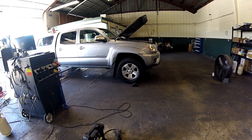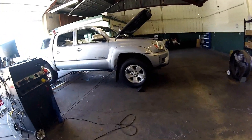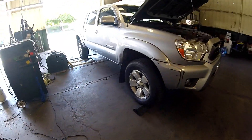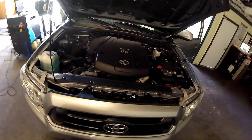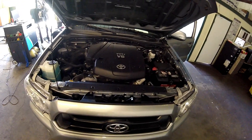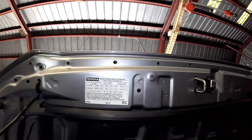Thanks for checking out Scotty's Hobbies. Today we're looking at this 2014 Toyota Tacoma. This should be the same, if not very similar, to the 2005 to 2015 year mix with the V6 4.0 liter engine.